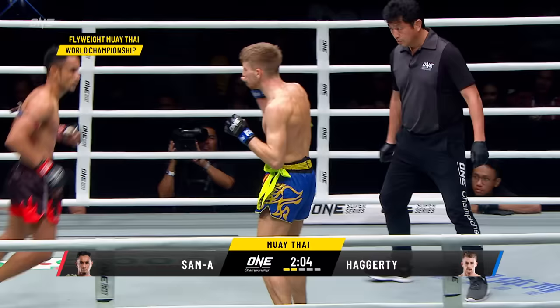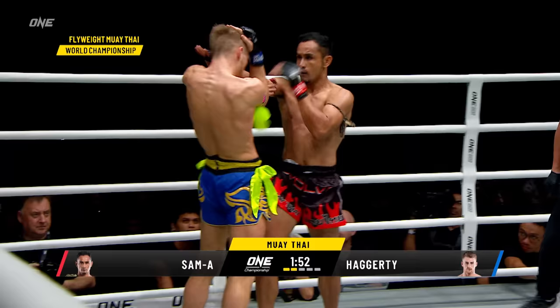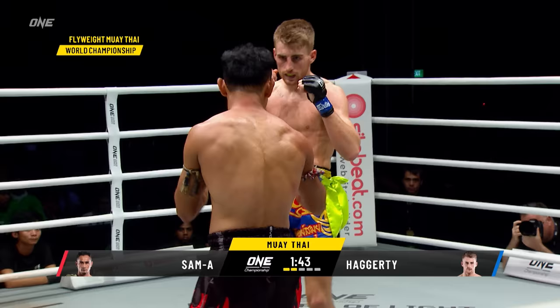Right hand to the body. Jonathan Hagerty can't slow down — he's gotta keep that pressure on, he has to keep moving forward, keep utilizing that push kick, create those angles and use those feints. Nice elbow inside the clinch by Sam Haye.